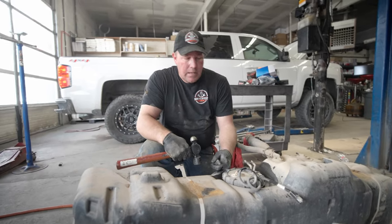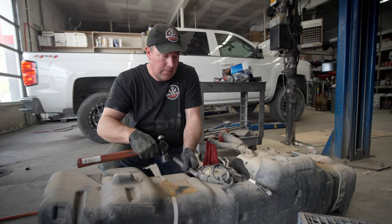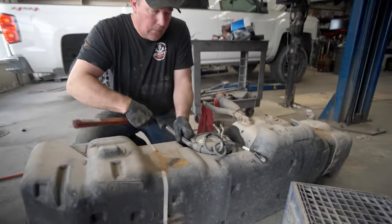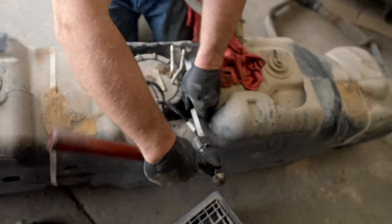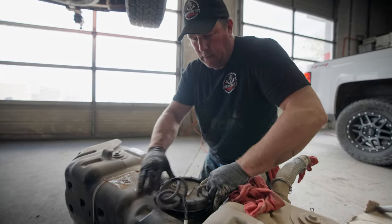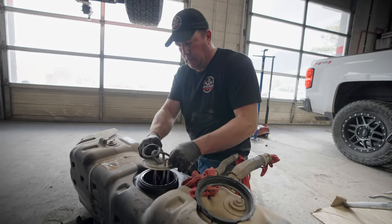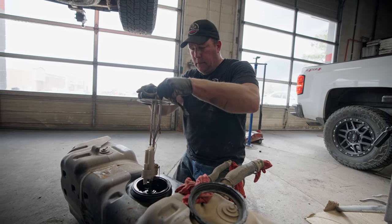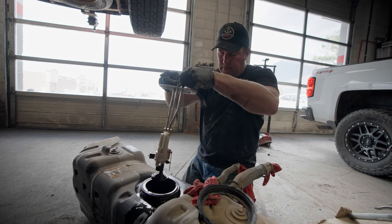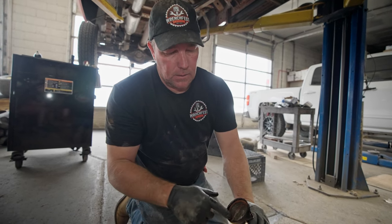To get the sending unit and the filters out of the tank, find the most blunt object you can — this one's a chisel, it's maybe a bit too sharp, but this just spins off. Tank still had quite a bit of fuel even though it said it had a quarter tank left — good to know. That's the foot that sits on the bottom of your tank, and that actually looks pretty good; there's not really any crud in there.